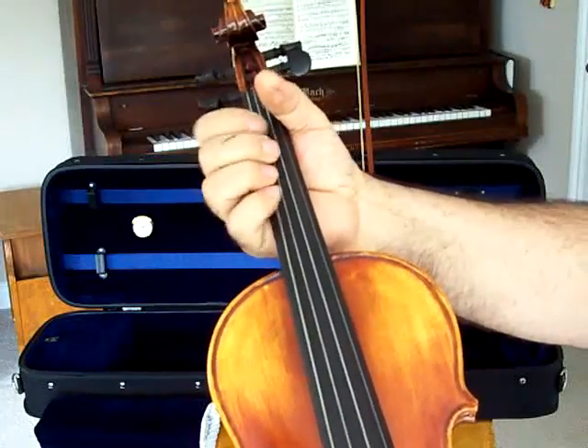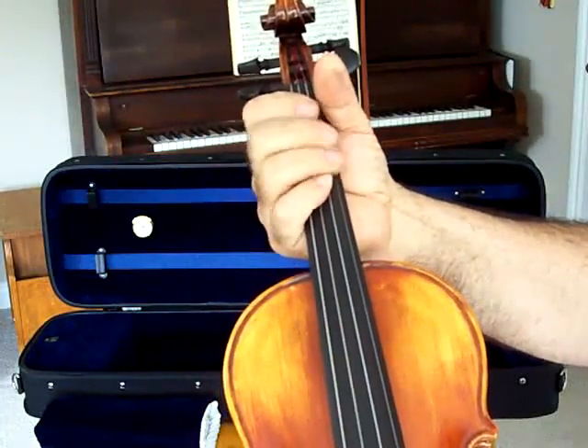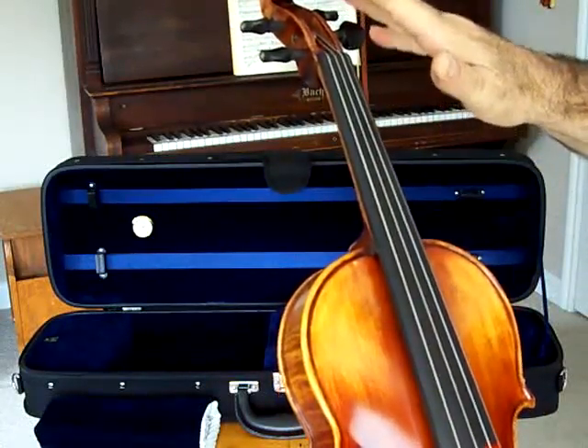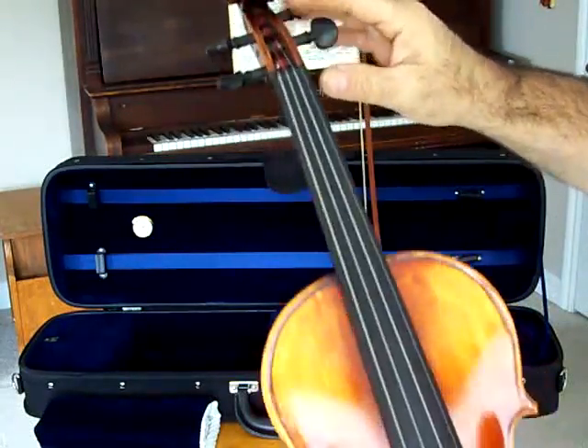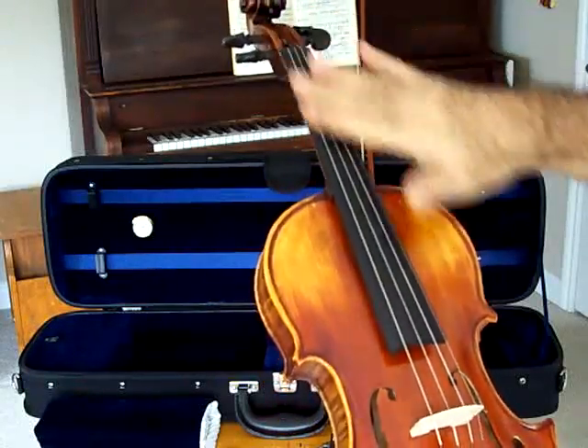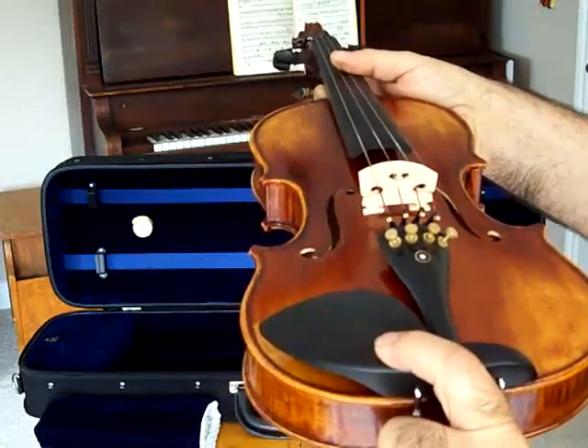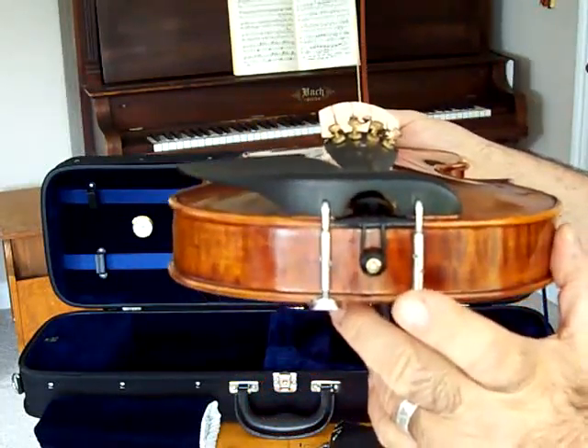So the hand positions and fingering can be done very, very well without fatigue. It comes with grade-A ebony fittings with Parisian eye pegs, fingerboard, Parisian eye tailpiece, chin rest, and Parisian eye end pin.